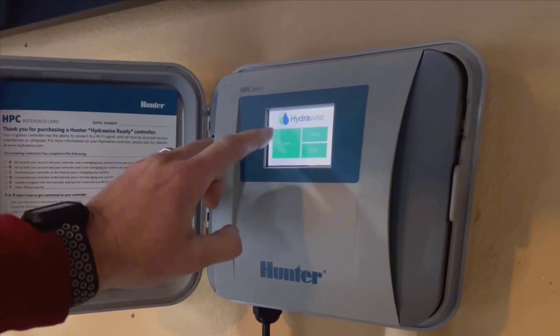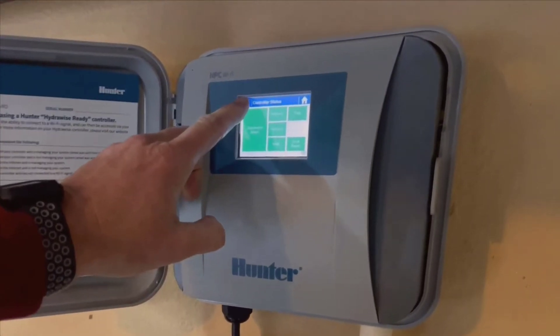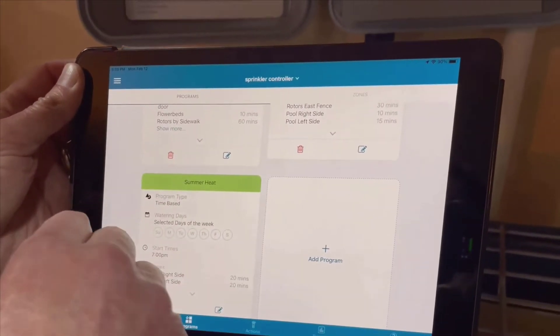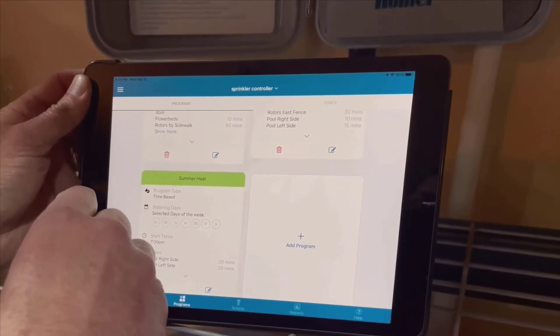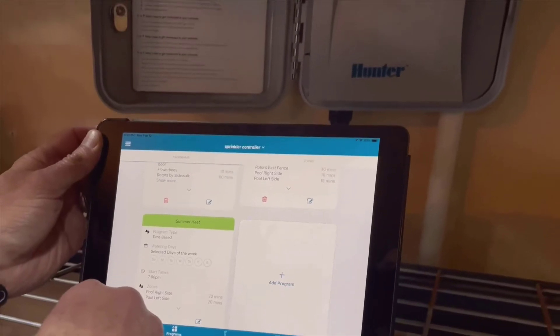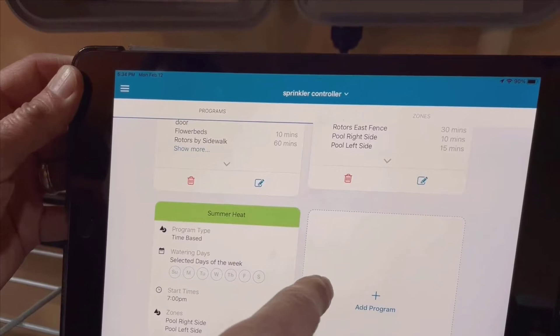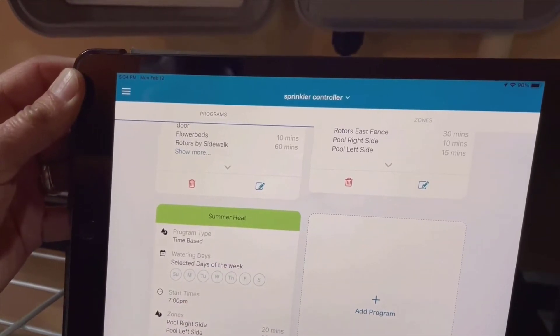A quick backstory. I had the Proceed controller for a good while, but it quit working about three years in. At that point, I found myself in the market for a new controller. I stumbled upon the Hunter HPC 400, and after some debate, I decided to go for it. Let me tell you, I'm so glad I made that decision.